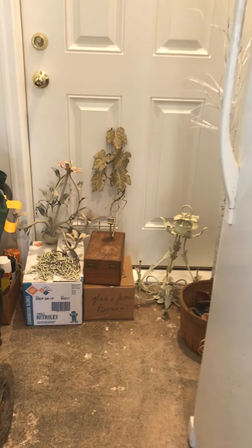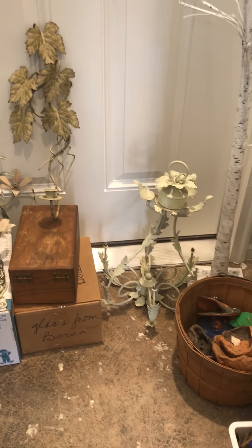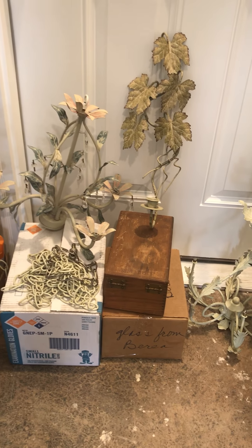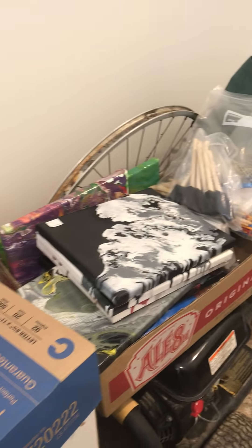And then back here in the back I have some old chandeliers that I'll eventually clean up and fix up. And then some more older poured acrylics.